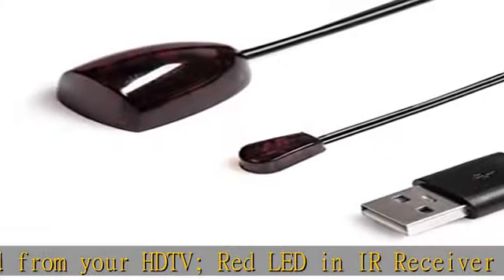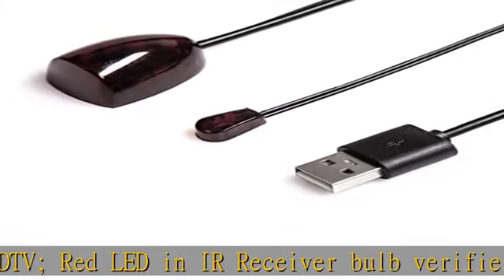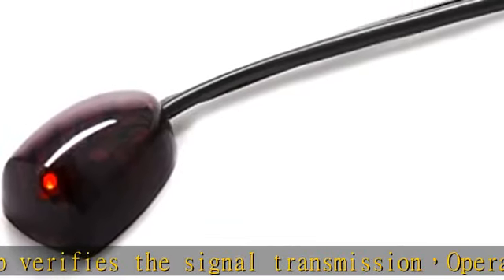Route the cable out of sight with a wall-mounted HDTV. Install the IR transmitter end in a concealed equipment closet to hide a CATV box and control it remotely.